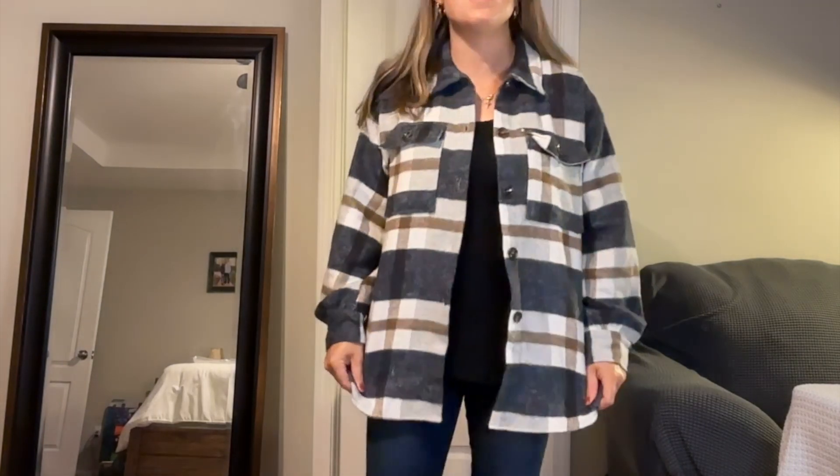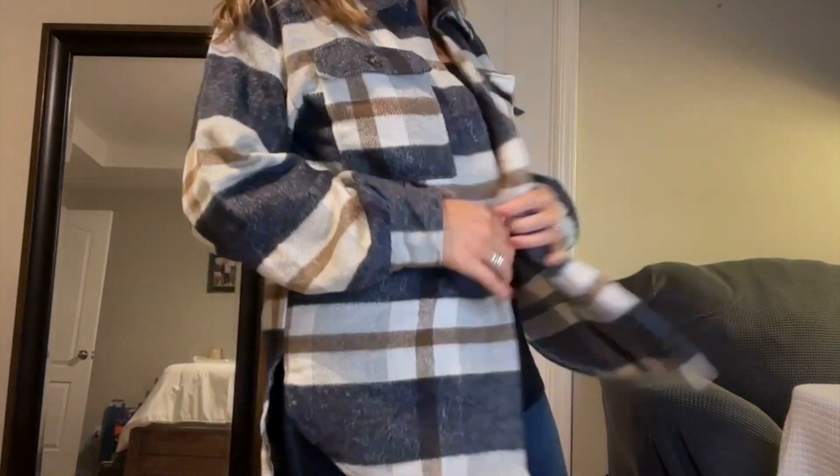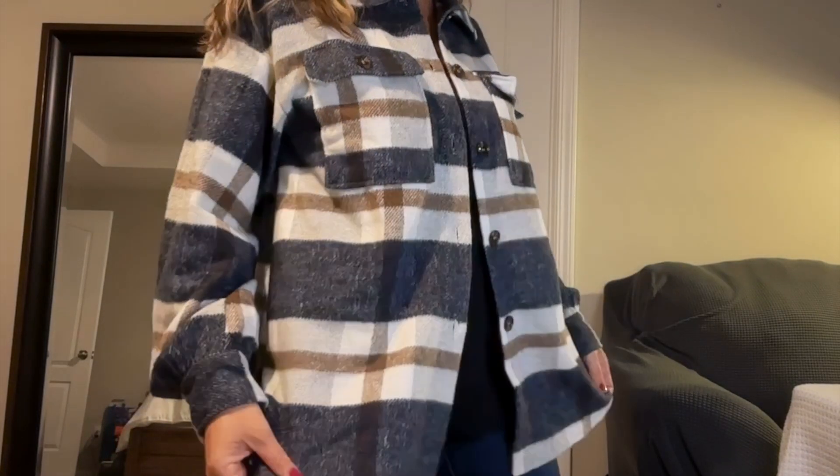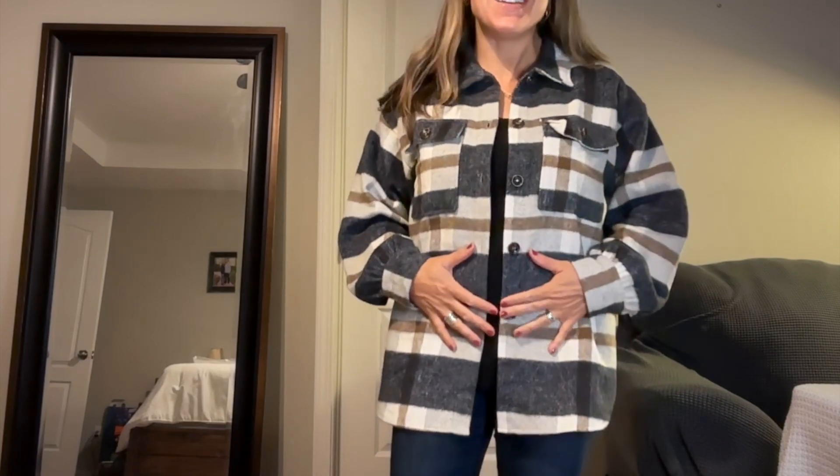And it is thick. It's nice and thick. I mean, that's what a shacket is, right? It's a jacket that looks like a shirt. So I would call it a lightweight jacket, but a very heavy shirt. That's exactly what a shacket is. So love this.